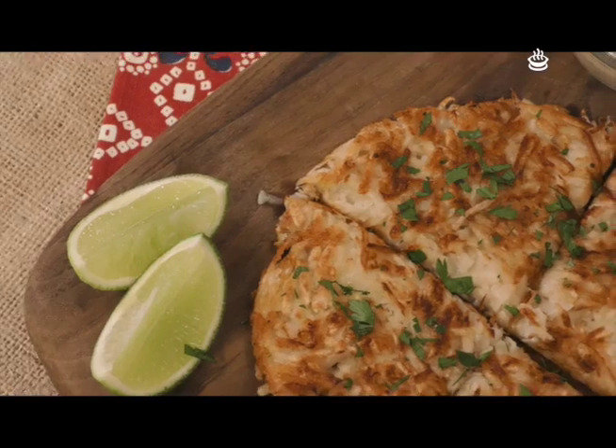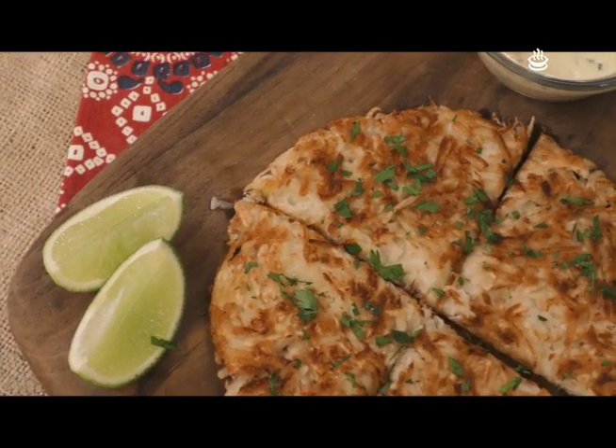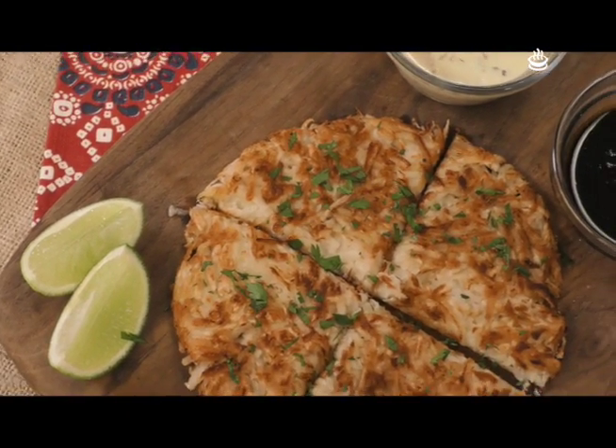Good morning! Today I'm going to give you a very easy recipe. We're going to make hash browns, but we're going to make them a little bit special. The hash browns you know are made with potato, but we're going to make them a little bit different. The technique is exactly the same, so if you want to make them the traditional way, you can do it exactly the same.